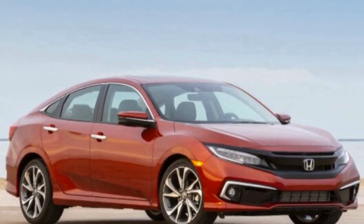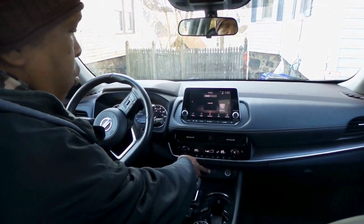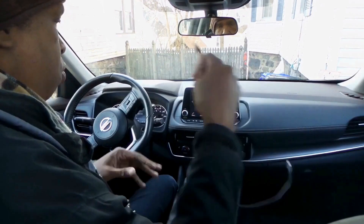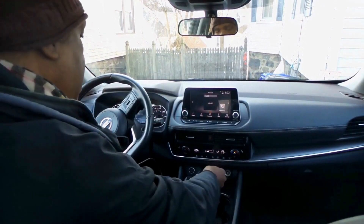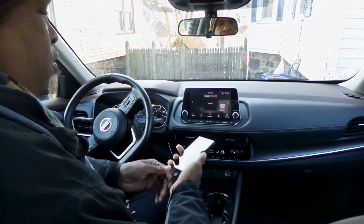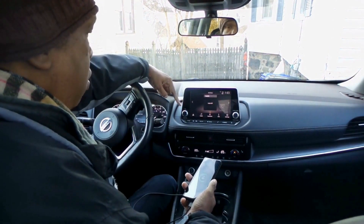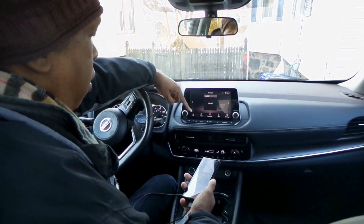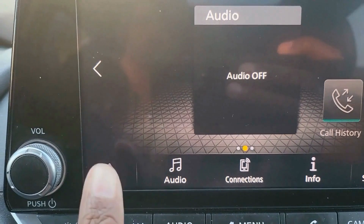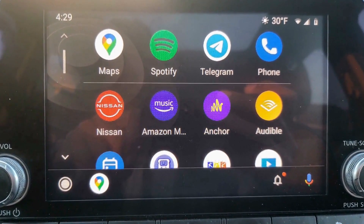Most of your mid-range to upper-range cars now come with the ability to run Android Auto. You'll find one or two USB ports. You plug the cable of your choice, take your phone, plug it in, and after a few seconds you'll get an indicator to let you know that Android Auto is available. When you push that, Android Auto will start up and you will get all of the features.